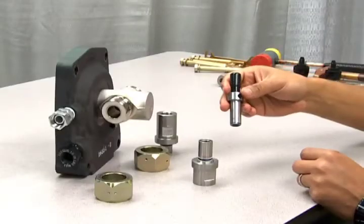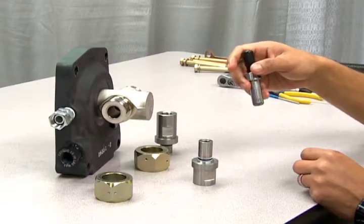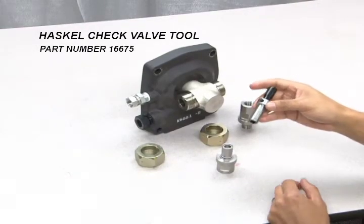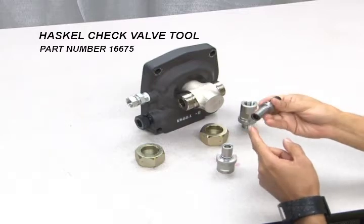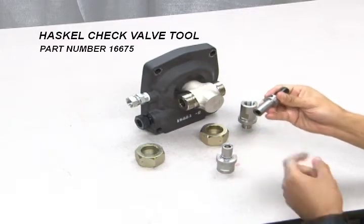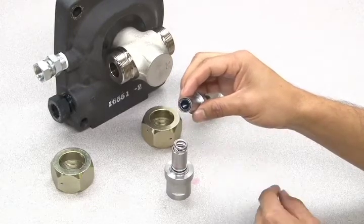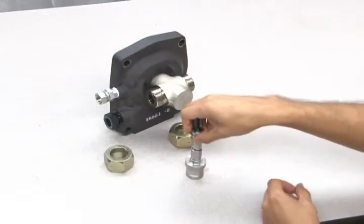In order to repair the hydraulic inlet check valve and the hydraulic outlet check valve, you will need a Haskell check valve tool to loosen the internal ring and allow access to the inner parts. The Haskell check valve tool has a recess on the end that will catch the inner ring when inserted into the check valve.